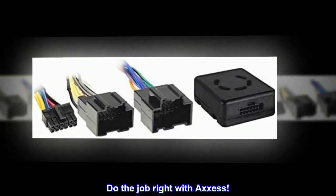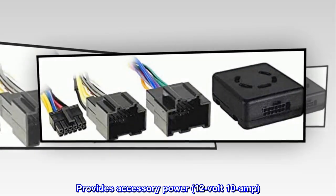Do the job right with Access. Provides accessory power — 12-volt, 10-amp.